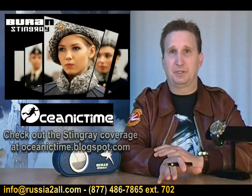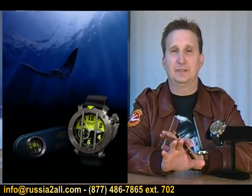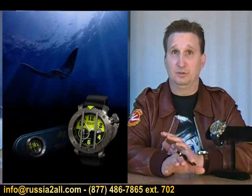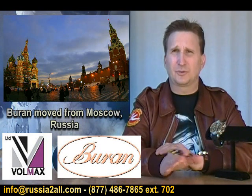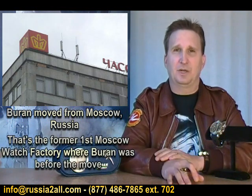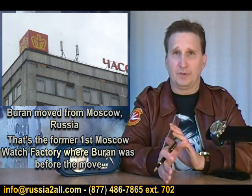Now, some of you may not be familiar with this, particularly the Watch Comrades who are really into the ones that are built only in Russia or with Russian movements. Baran, which is a company owned by Volmax, about three or four years ago moved to Switzerland.